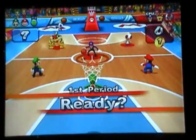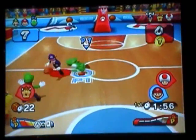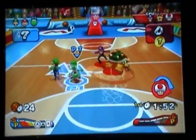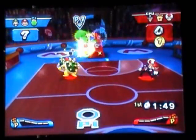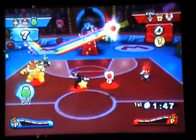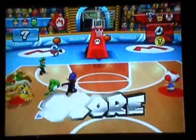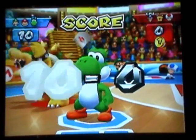You may notice Waluigi and his team has a coin. With the coin, if you score in the basket you get an extra point for it. With dodgeball it just adds to the damage you do to someone. So yeah, coins are helpful — it's a nice feature, especially since it's a Mario game.